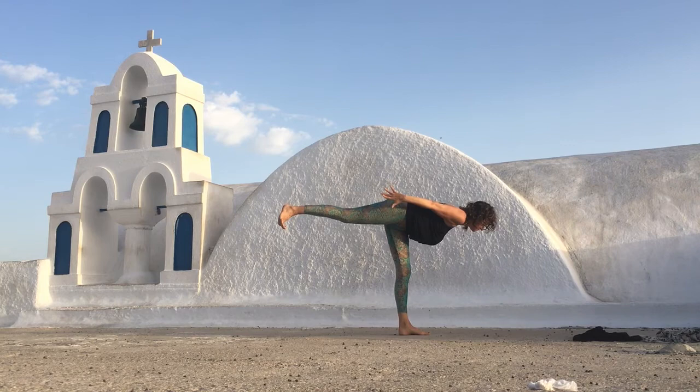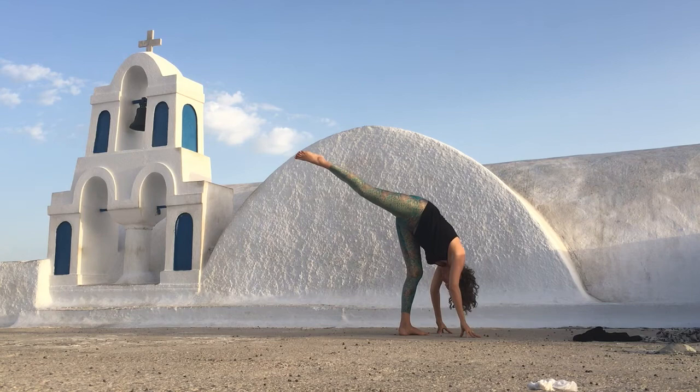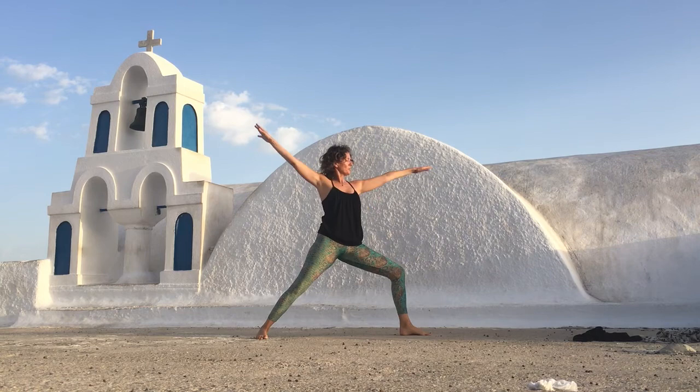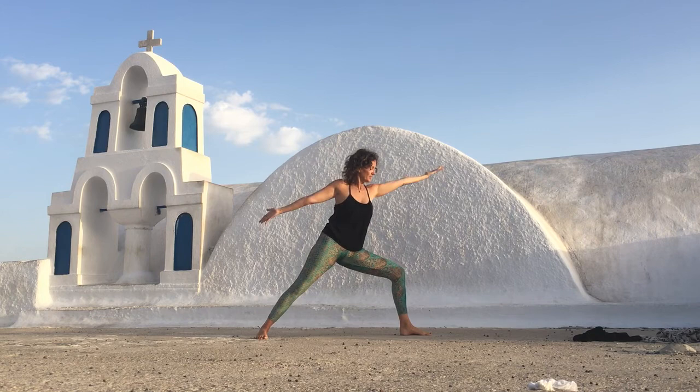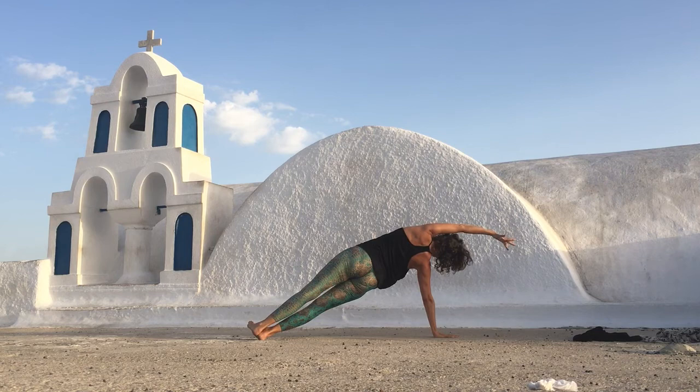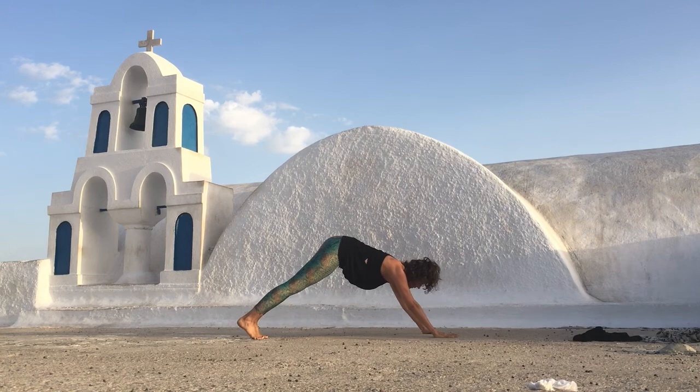From here, release your fingertips to the floor. Lift your right leg all the way up high. And then step it back. Carry your arms into warrior two. Inhale, lifting up. Exhale, hands to the floor. Step back. Inhale, come forward. Roll onto the other edge — the right edge — your left arm up and over your head. And release.